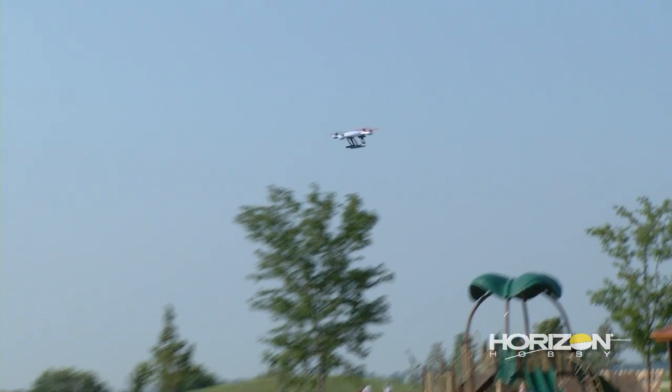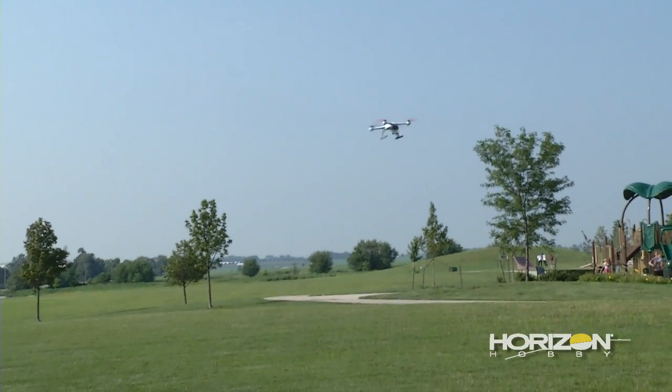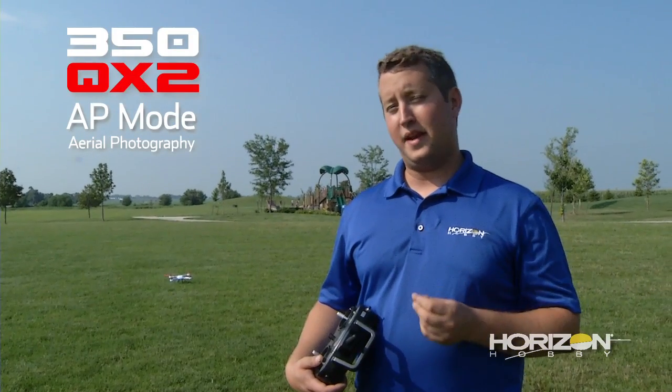That makes it really easy for the first-time pilot to learn how to fly a quadcopter. The next mode is aerial photography mode, or AP mode for short. What this mode is going to give you is standard RC control, so orientation of the model does matter. Forward on the stick is always to the forward of the craft itself, not to the pilot's relative position. This mode is going to give you really smooth self-leveling, similar to smart mode. It's still going to give you GPS and altitude hold. The throttle stick is still going to react to altitude, not thrust command. And you're going to be able to have really smooth footage for getting aerial photography shots.